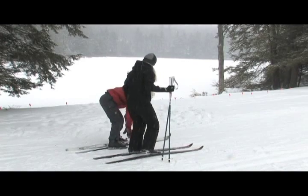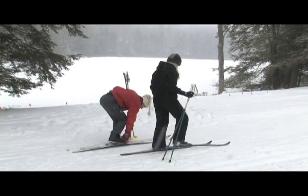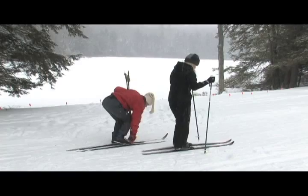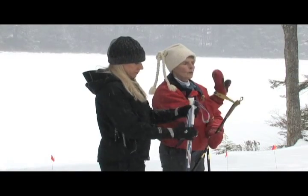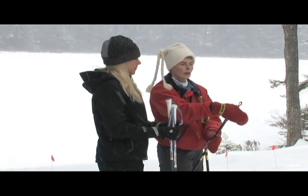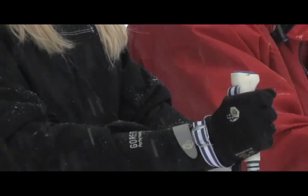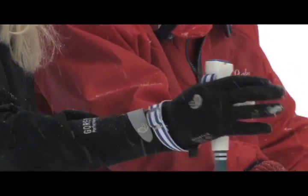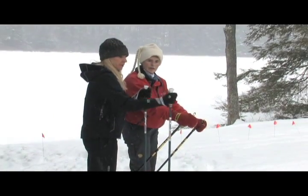Just pick your feet up and march as though you were walking. There's a proper way to put your pole on — come up through the loop, wave, come down, and hold it with your thumb and index finger. That's a lot like skiing. That's right, that's what we're going to do — just like my alpine ski poles, I would put them on the same way.